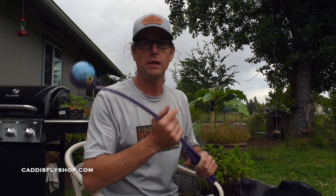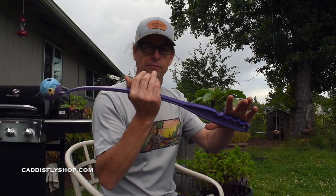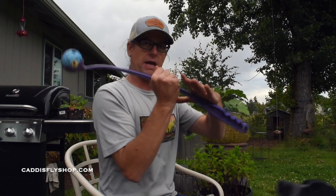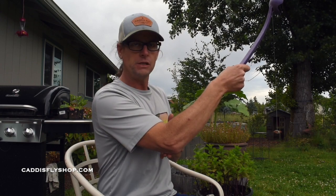A tool that I use daily to practice my spey casting is a chuck-it with a chuck-it ball. You might be asking, why would you use a chuck-it to practice spey casting? Let me show you. Instead of just chucking it, practice your spey: set up, hand down, loose grip, toss it — toss it with control, toss it with style.